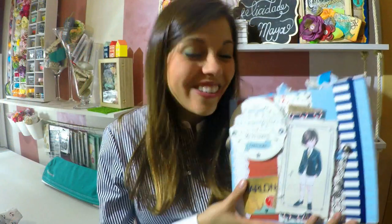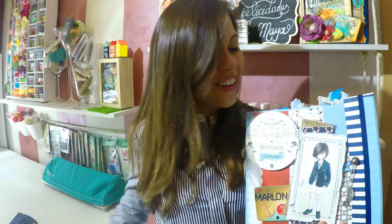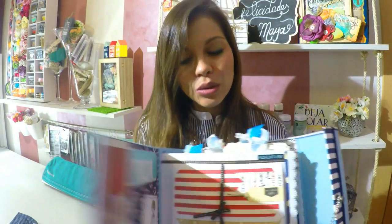¡Hola! Bienvenidos de nuevo a mi canal. Continuamos con este álbum de comunión que es muy estilo marinero. Hemos usado solo una hoja de papel de comunión y el resto del álbum es muy marinero, pero no deja de tener ese estilo de comunión. También le hemos hecho su bolsita de marinero para guardarlo. ¿Y qué vamos a hacer en este tutorial?